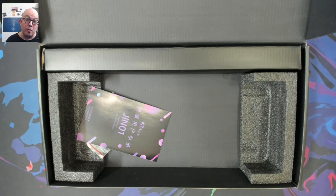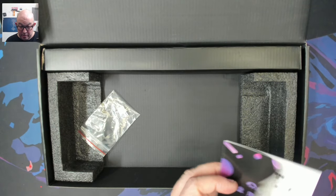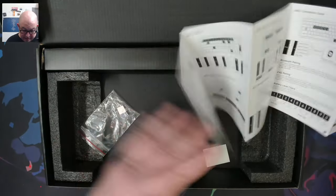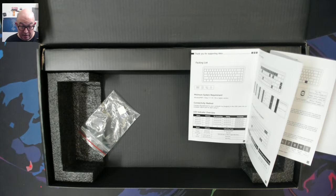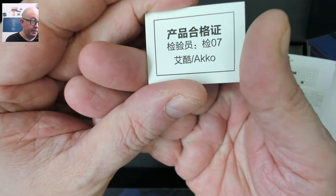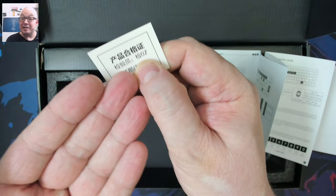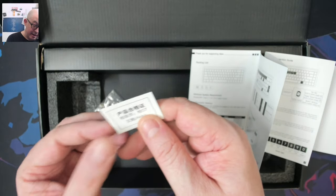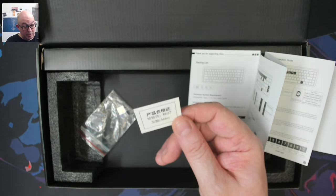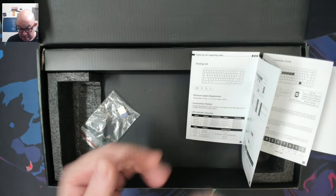Before taking a look at the keyboard, I always like to check what's in the box first. Here we have a user manual that comes in two different languages. And there's our QC card, indicating inspector number seven — or agent number seven — has done this.